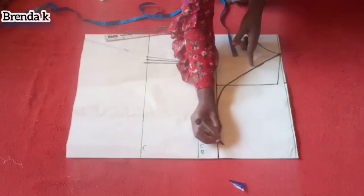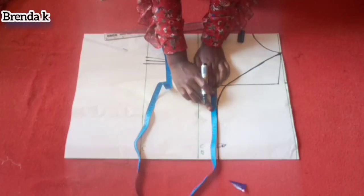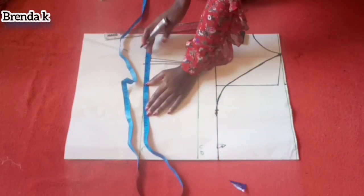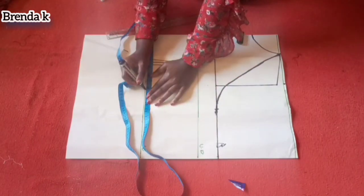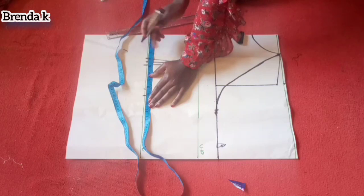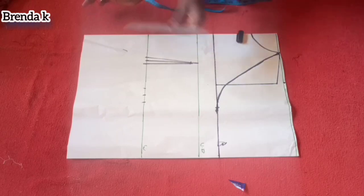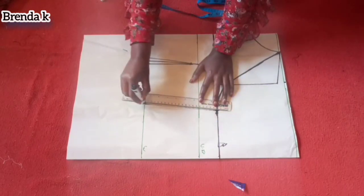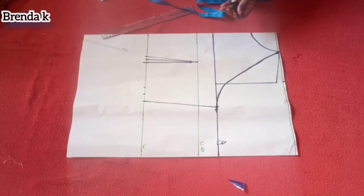I'm now going to put in my body measurements — this is acting as my bust line. You put in your measurement plus the sewing allowance. The same thing on the waistline: put in your measurements and don't forget the dart allowance, replace back your dart. Then I'm going to connect the two points together and cut it out.